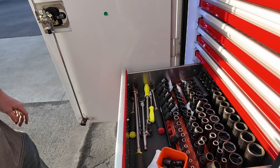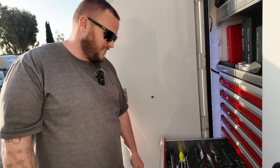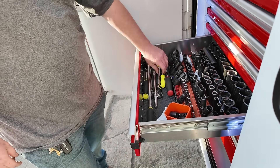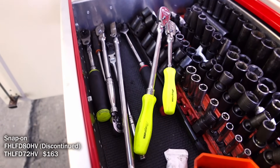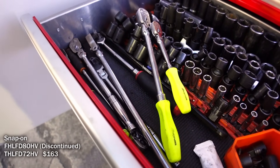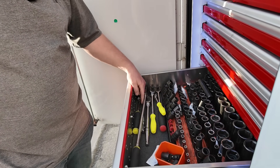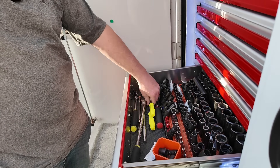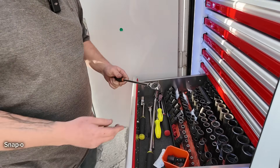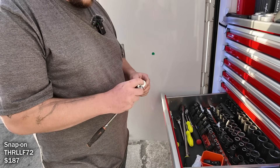I like the Hi-Viz — all my Snap-on cordless are Hi-Viz too, well most of them. Do you have a go-to ratchet? These guys — my quarter-inch and three-eighths. I like these handles. If I need to get on something I'll use the bigger one; I have a few half-inches, but for the most part these are the two I grab the most.